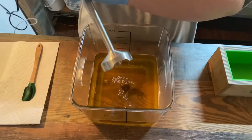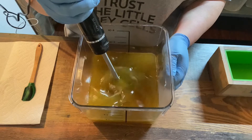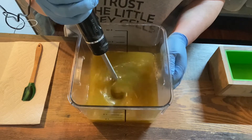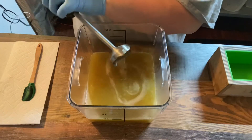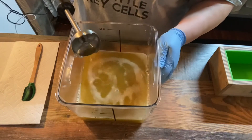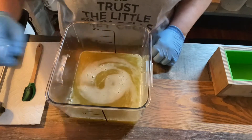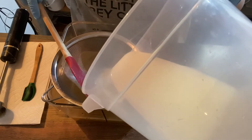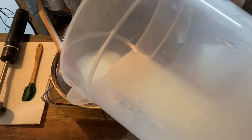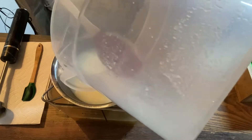Now that we have the clay dispersed in our oils, we're going to go ahead and get our goat's milk and lye solution and add that. We're soaping pretty cool because it's really cool outside today — my studio is quite cool.